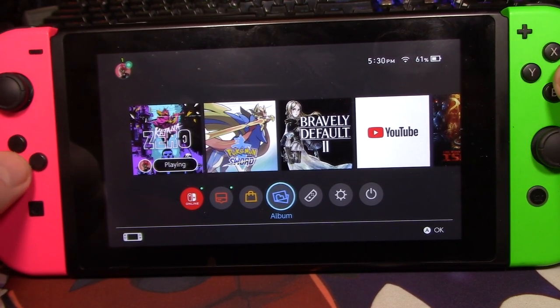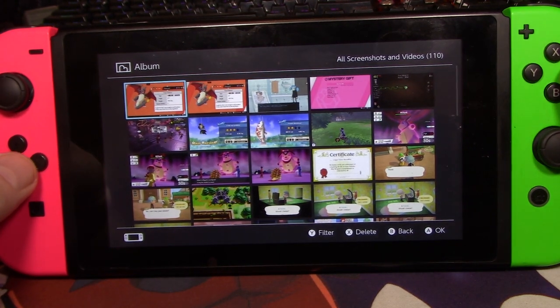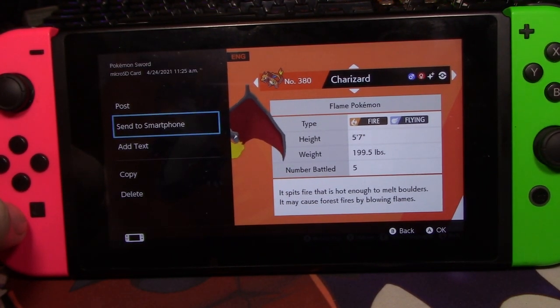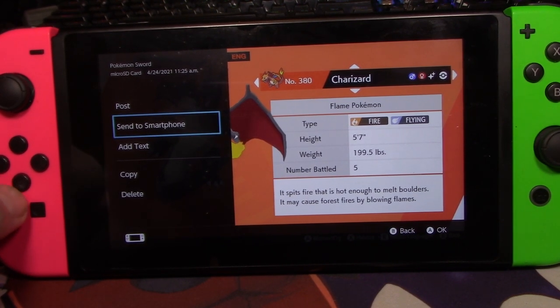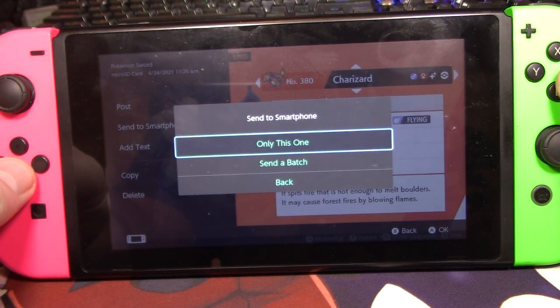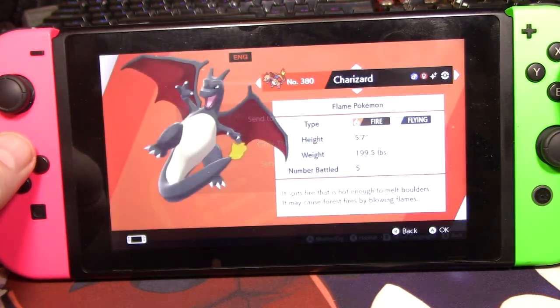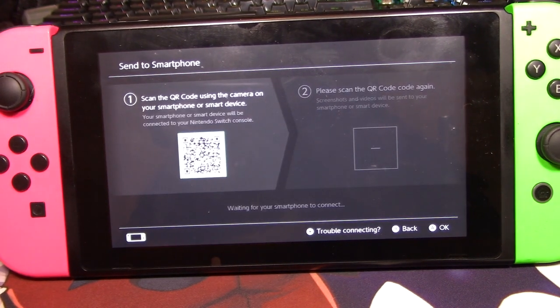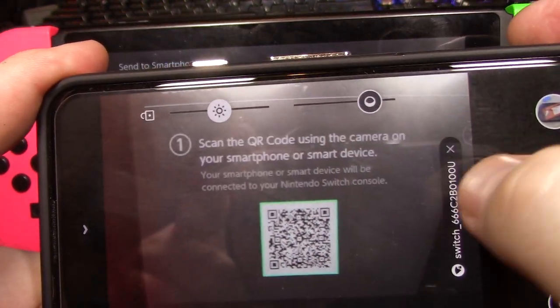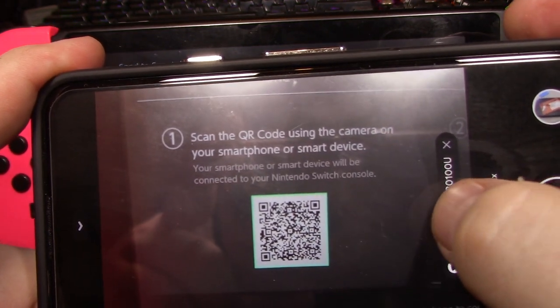Go to your album. Go to the picture that you want to print. Whenever you get into that picture, press A. Now there is an option to send to smartphone. If you don't have that option, just make sure that you have downloaded the newest Switch OS update. You can pick a batch or only this one. Natively, your phone will have a QR code reader, so just have it focused on that. You should have this little dialog box open — click it.